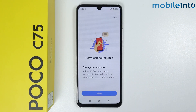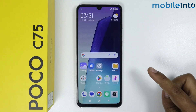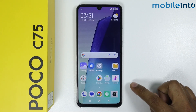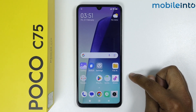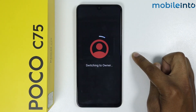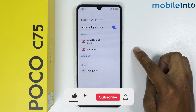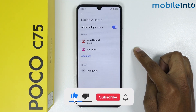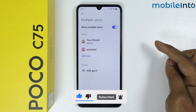Now allow the Poco Launcher to access storage — simply tap on the Allow button. As you can see, my second user is set up. Now I want to switch to the main user, so I will simply tap on Switch. As you can see it is switching to Owner. So this is how you can set up multiple users on Poco C75. If this video helps you, like this video and subscribe to the channel.